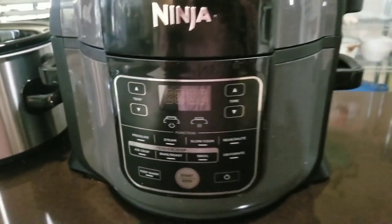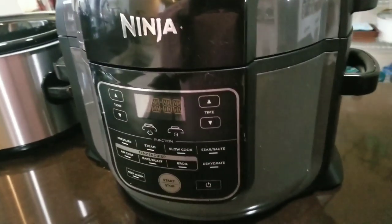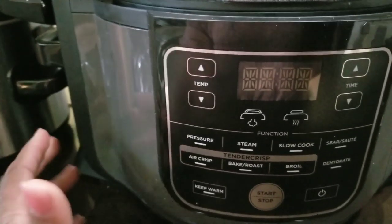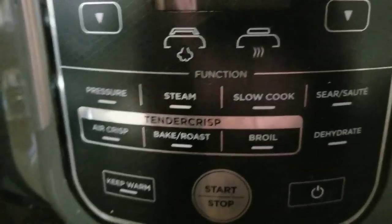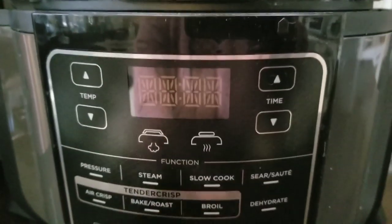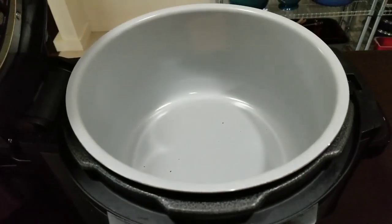And the Ninja Foodi. This is six and a half quarts — I have to check whether it's six and a half or six point three. It is programmable, an air fryer, pressure cooker, and it also slow cooks. You can see the features: bake, roast, broil, air crisp, sear, dehydrate — we haven't tried that yet. And it has a non-stick round insert.